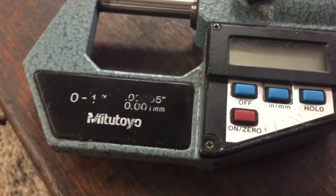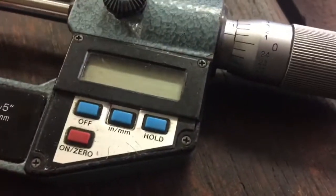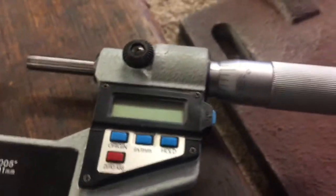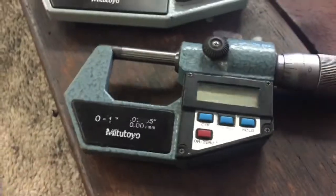So this is on my 0 to 1 Mito Toyo's, and the 1 to 2 which looks quite similar in appearance. However, instead of having an ON/0 inches/millimeters/hold, we have an origin/inches/millimeters/hold/0/ABS. So this pair actually auto times out, whereas this pair stays on until you turn it off.